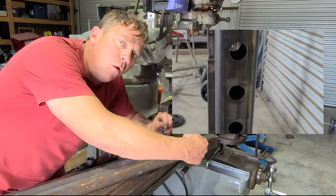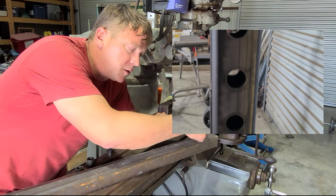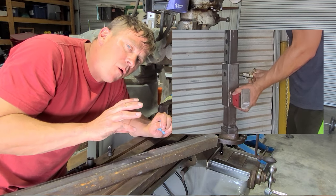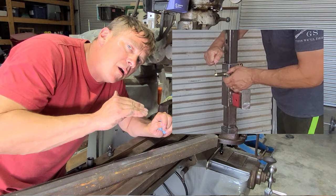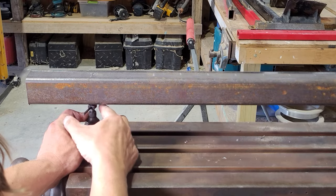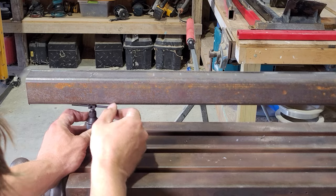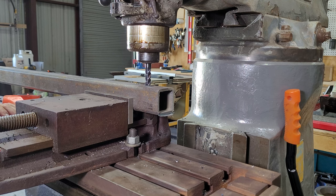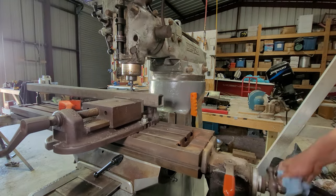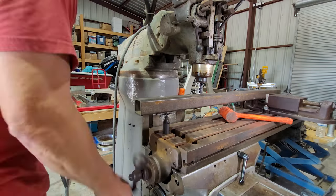I'll drill a 13/16" hole so that I can put a three-quarter inch bolt all along this bar, and that'll allow the bracket that holds the weightlifting bar to move up and down. I'm going to drill a bunch of 13/16" holes. It doesn't need to be super accurate. I'm just making sure that the distance between the channel and the end mill are the same on both ends of the channel.